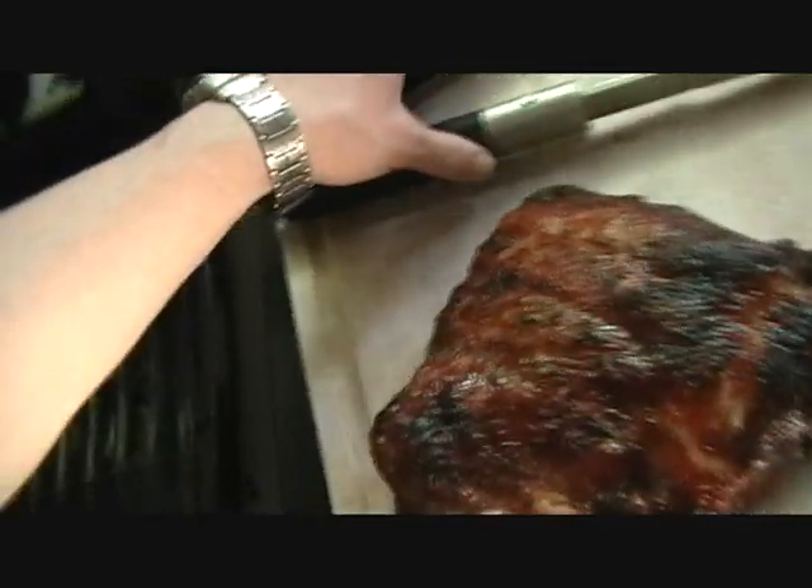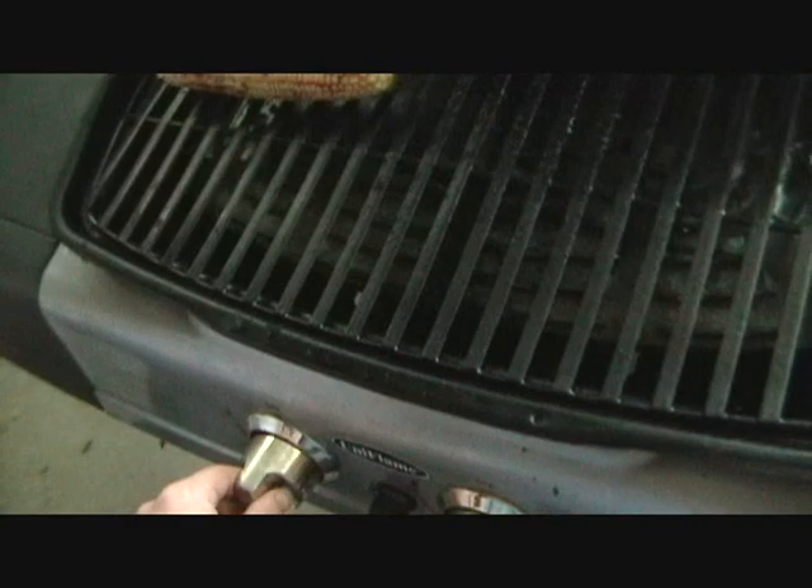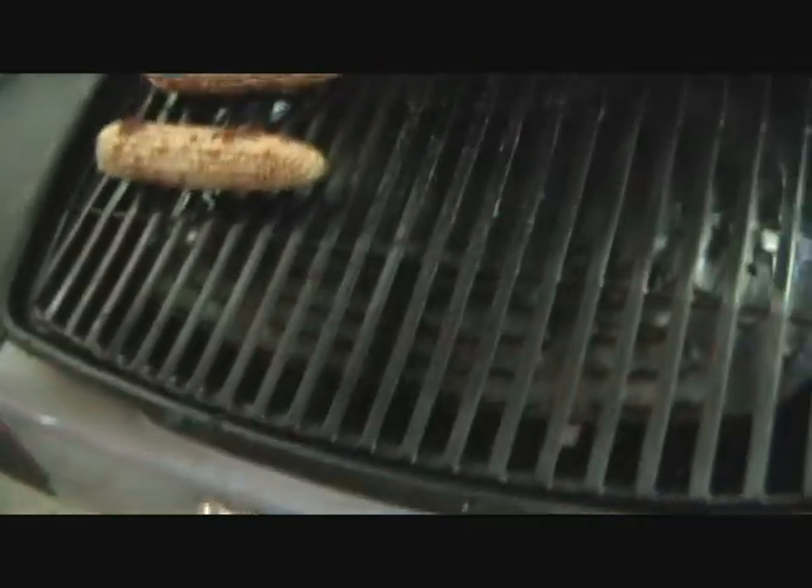You don't need the right side anymore. I'll turn this up to high for the corn. While these rest, let's get them inside very quickly. Do you want me to take the camera? Okay, thank you.